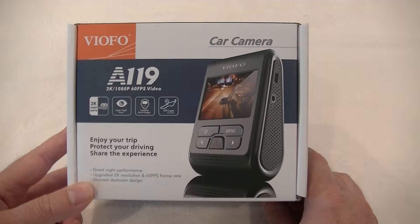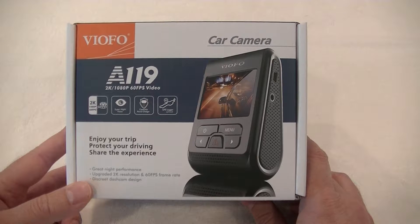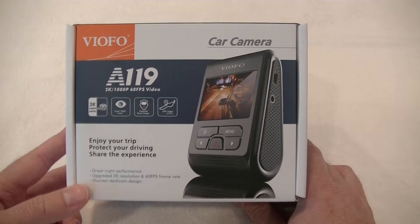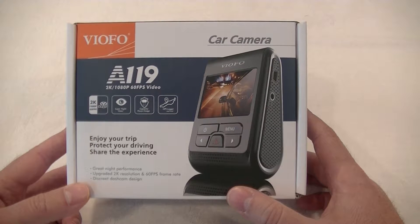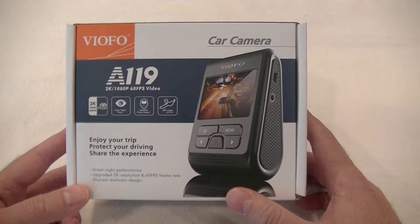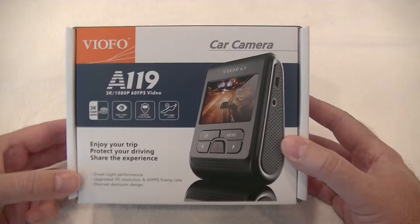Hi, this is Chris from dashcamcentral.com.au and today we're going to have a very quick look at the Viofo A119. This is a relatively new camera for 2016, proving to be very popular. It has some very good reviews right across the internet so you can go and have a look at those and get some independent views on it. I'm just going to show you what it is and what you get in the box.